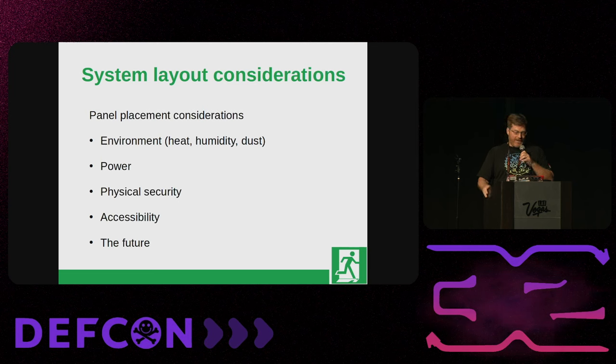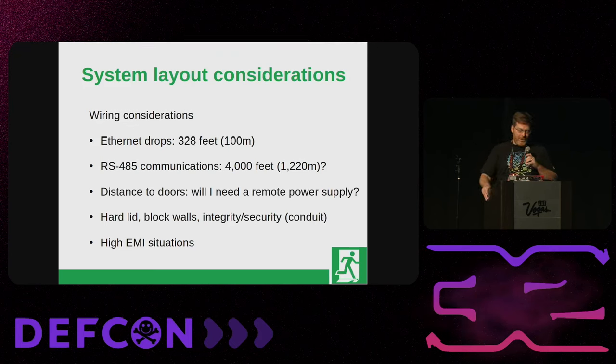For wiring considerations, the main access panel connects to your server computer via Ethernet. Between your access panel and individual door controllers is a protocol called RS-485 — it's an older four-wire communications protocol, theoretically good to 4,000 feet. However, it's much more sensitive to interference than Ethernet or newer technologies. There's a foil shield in the wire you have to deal with, and termination at the end of a string of devices. RS-485 is less reliable over long distances, but in some places you really don't have a choice.